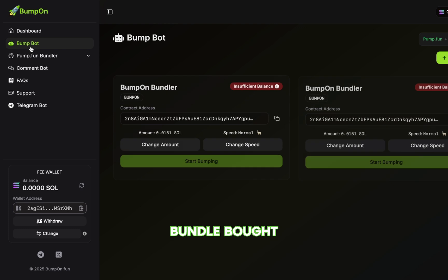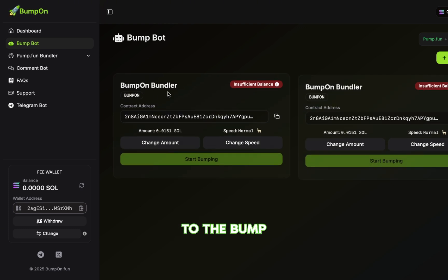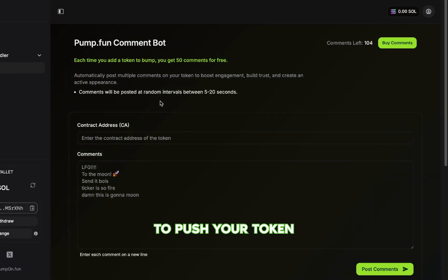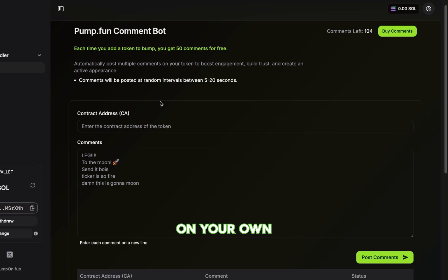Once your token is live and you've bundle bought, you'll get access to the BumpBot for the token for free, and 50 comments with the CommentBot for free. You can use them to push your token, and after that it's up to you. How you promote the token depends on your own strategy.